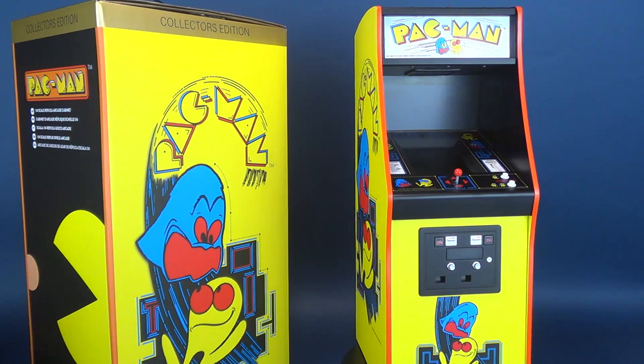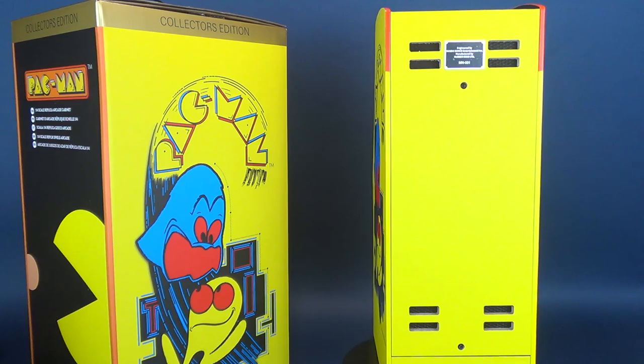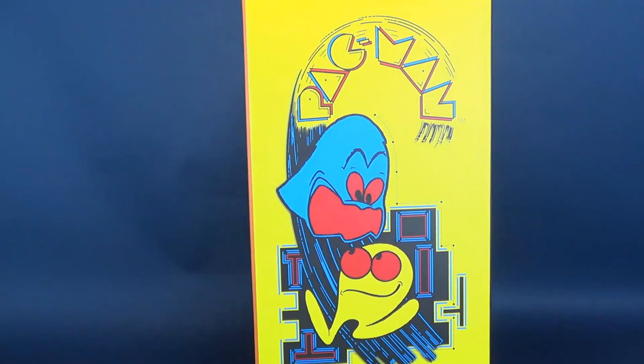Experience Pac-Man how it was meant to be played on an arcade machine. This is an official, fully playable, accurate one-quarter scale replica of the original Pac-Man arcade cabinet for you to play or display in your home — for the most authentic experience of the classic arcade game available on the market.